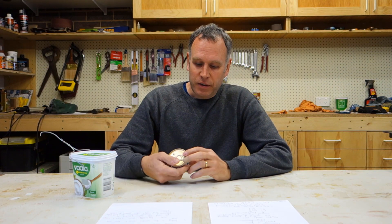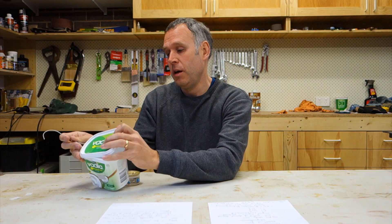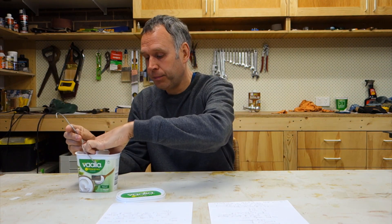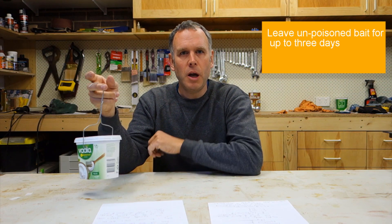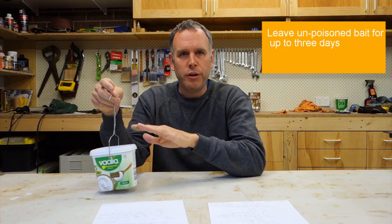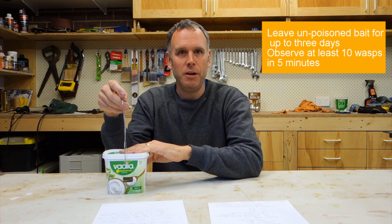To summarise what they said: you have your bait — in this case a tin of fish-based cat food, which works quite effectively on wasps. This goes into your baiting station as is, pop it in, put the lid back on, and hang it up. This needs to go out for about three days. In that time, go out and observe the wasps. What you're looking for is at least ten wasps visiting the baiting station in a five-minute period. Once you get that volume of wasps coming in, simply replace the bait with a poisoned one.